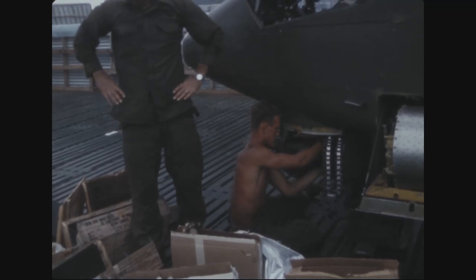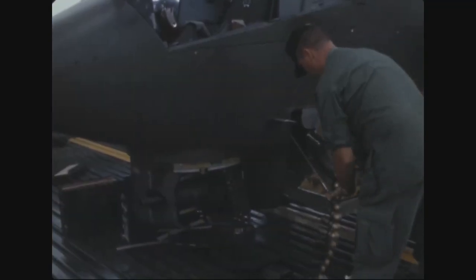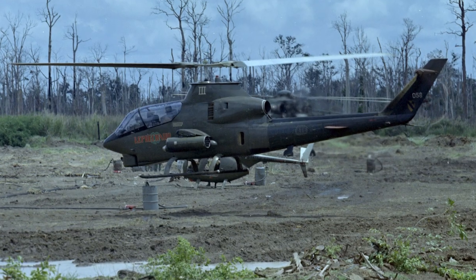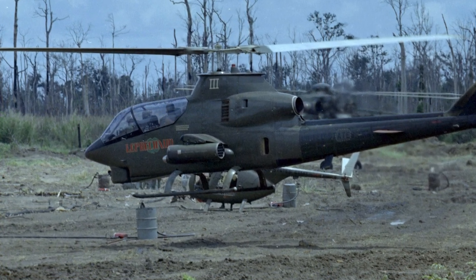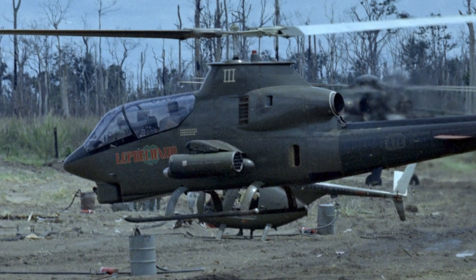Over 1,100 Cobras were produced between 1967 and 1973, and approximately 300 were lost during the Vietnam War. The AH-1 would go on to be used in many conflicts over the years, including Grenada, the invasion of Panama, the First Gulf War, and Somalia.